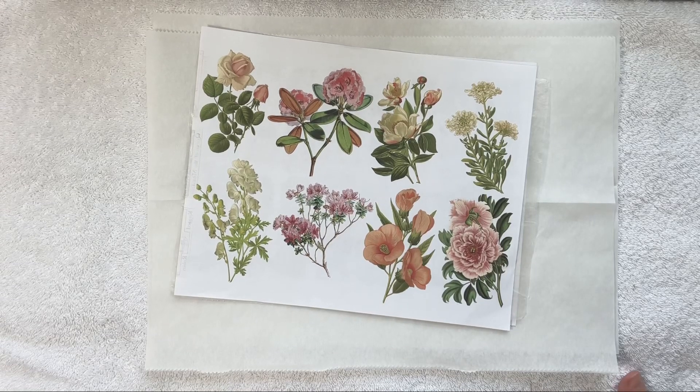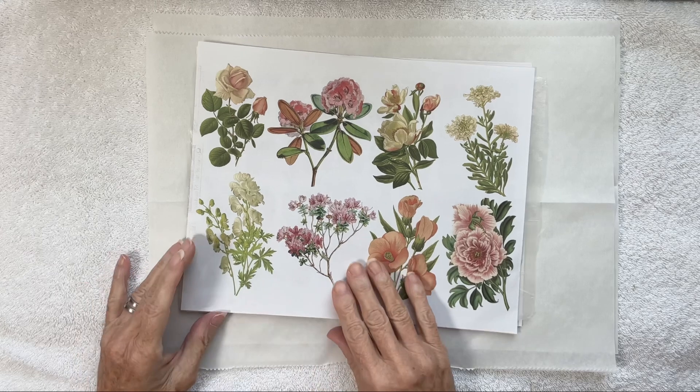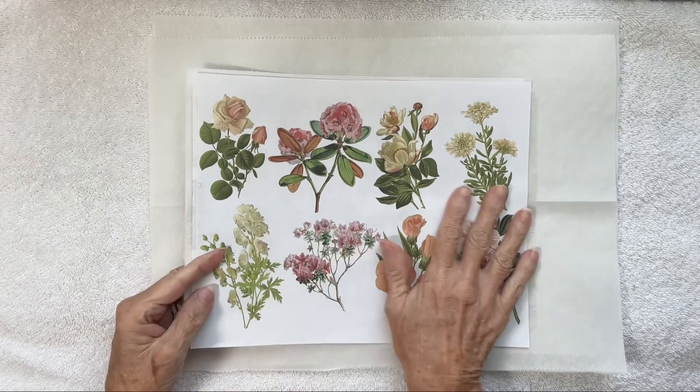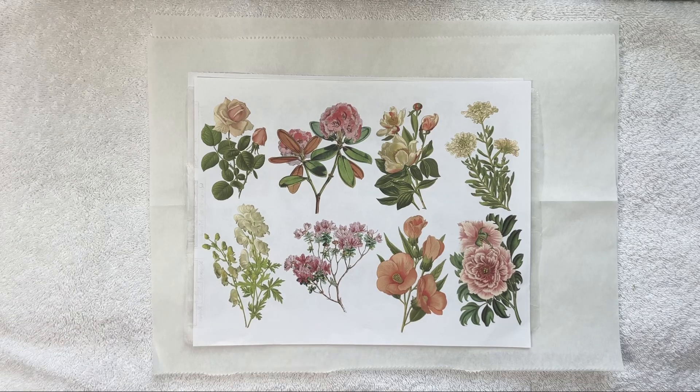Hello everybody, thank you for stopping by. I'm so glad that you did. I hope you're all having a great Thursday. Can't believe it — tomorrow's Friday already! I have a little project that I'm doing and I thought I'd turn on the camera. I need to wax some flowers for my little notebook, my child's notebook that I'm working on.